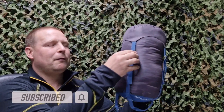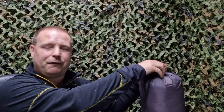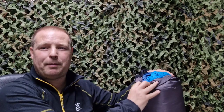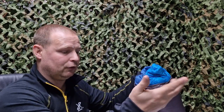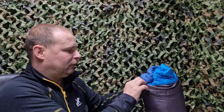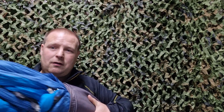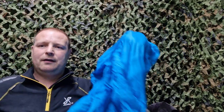It's made from nylon rip material and it's 600 fill power with grey duck down feathers. I know there are a lot of people who do not like the idea of using animal feathers for sleeping bags. So this sleeping bag is made from nylon material, duck down feathers, 600 fill power. The full length is 220 centimetres.